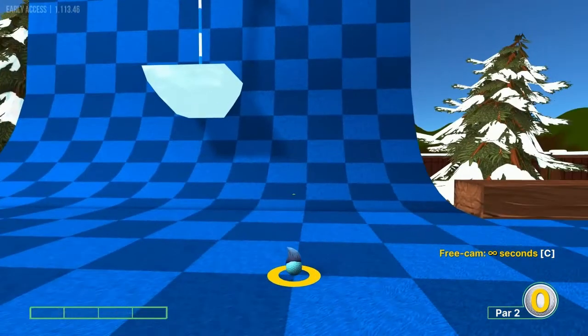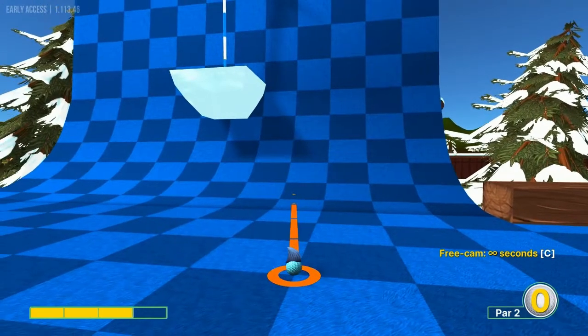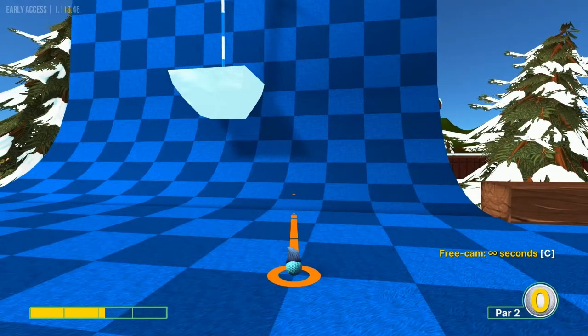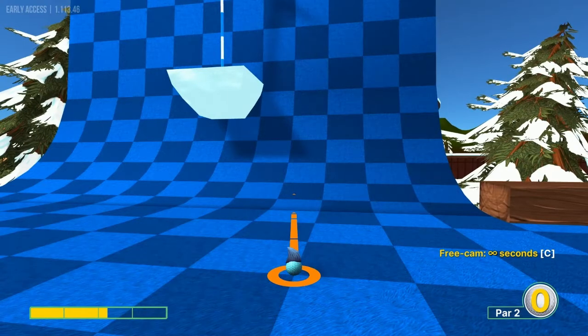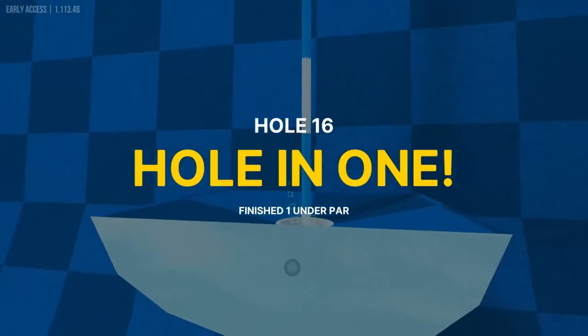Number sixteen: aiming at — you count on this row of squares — the 1st, 2nd, 3rd dark square, about halfway up there, top left corner of that square — at 2.2 power for a hole in one.